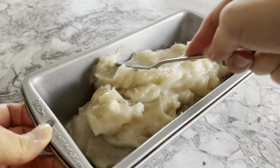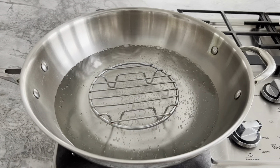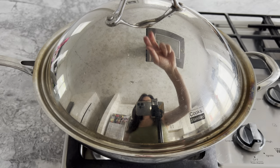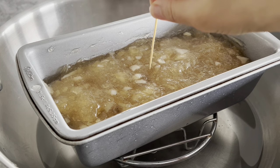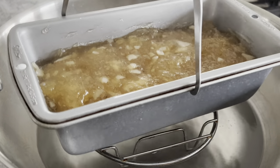Level the mixture with a knife or spoon, then transfer the loaf pan to a steamer — or in my case a wok with boiling water — and steam for 30 minutes, or until an inserted toothpick comes out clean. Remove the cake from the steamer and allow it to cool.